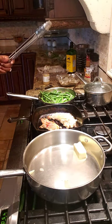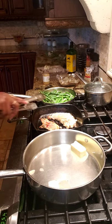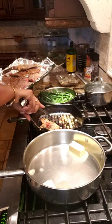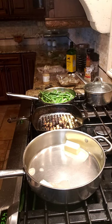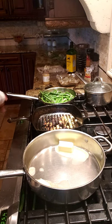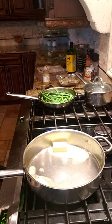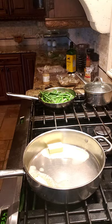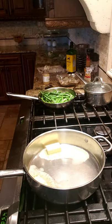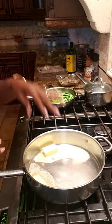Before I forget, let me take the last steak up because it's ready. Steak is done, y'all. I put the hot pan in the oven to cool off so I won't accidentally touch it. Now we're going to add some garlic to this butter for the shrimp.